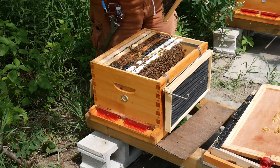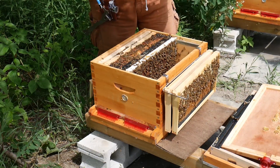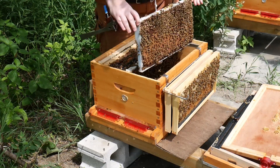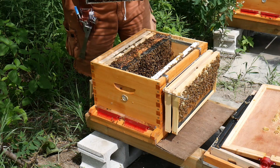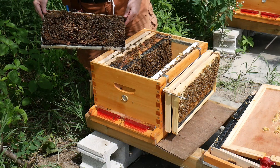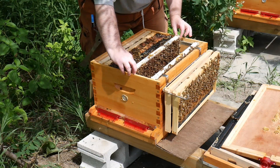Lots of bee bread and nectar, and partially drawn on the other side. It's still full of brood, so it looks like they're in full swing. Here's our queen — you can see her right here, you can see the dot on her back. Yeah, there's eggs all over this frame. They seem very healthy, we'll leave them.